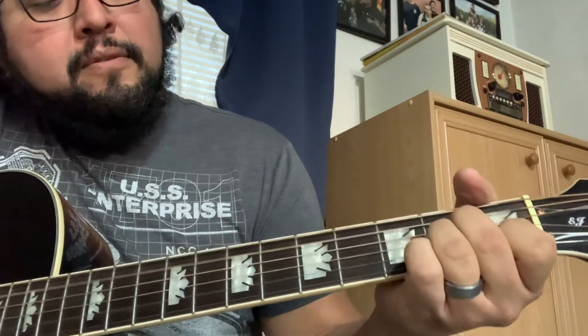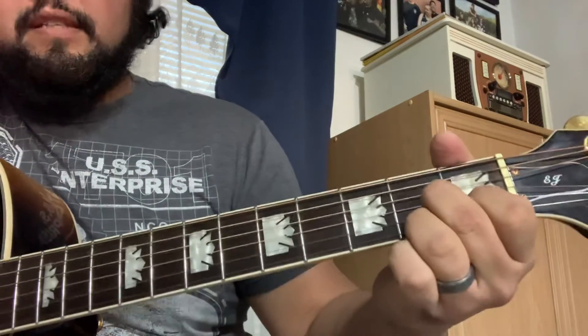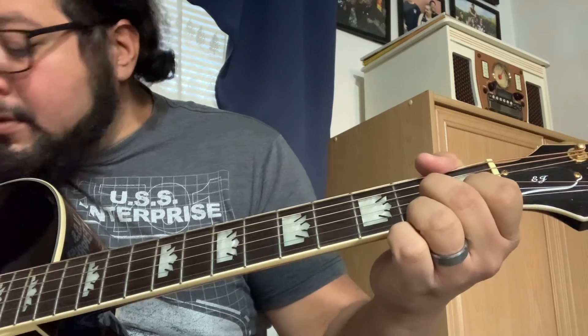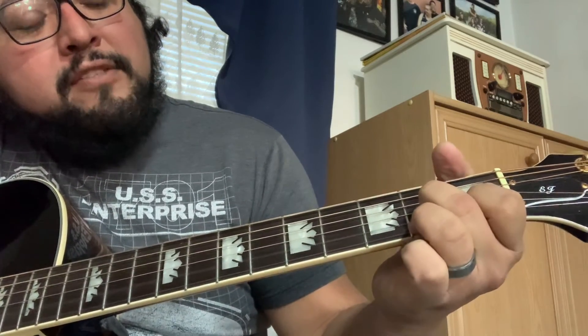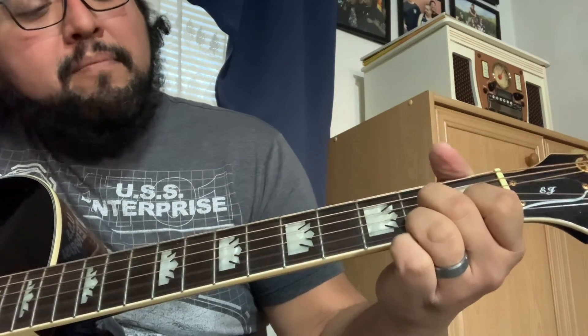A minor, A7, D7. So A minor to A7: G string 2nd fret, B string 1st fret, E string 2nd fret. Back to the original part.